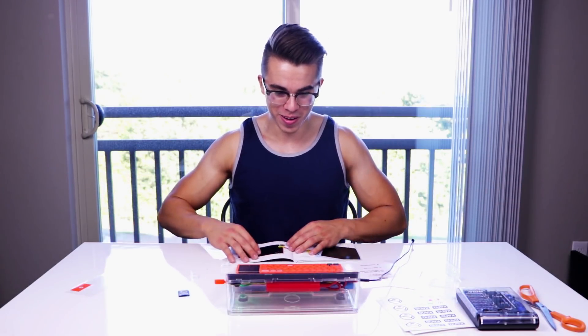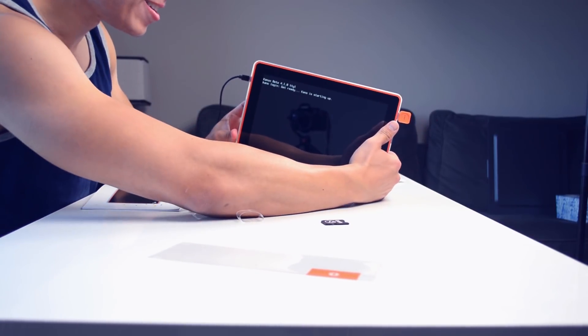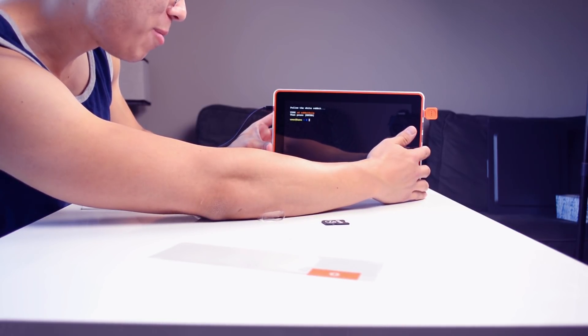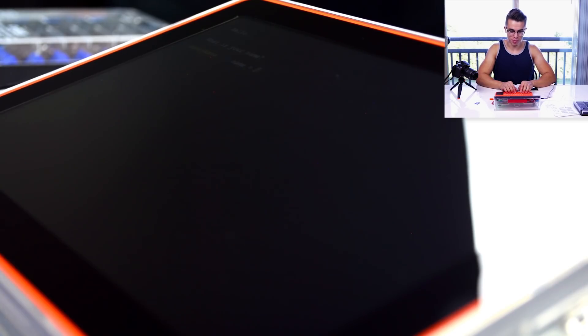I've now built a laptop that you can code on. Check this out. Follow the white rabbit — type 'cd rabbit hole' then press enter. What is your name? We're going to say Mark. Nice to meet you, Mark. I'm loving the display graphics — like, I'm a computer yet.